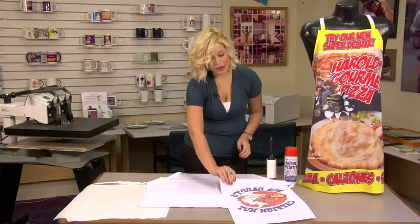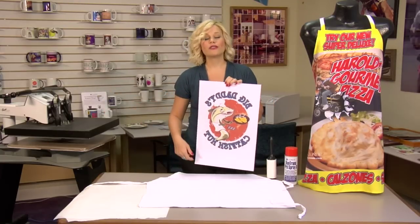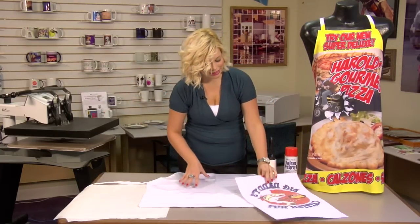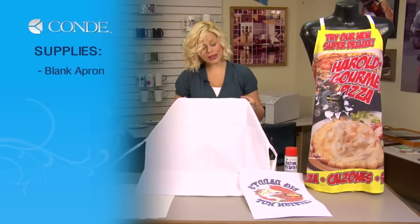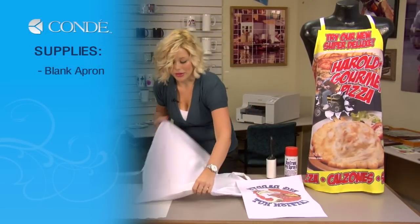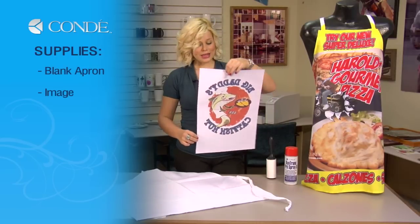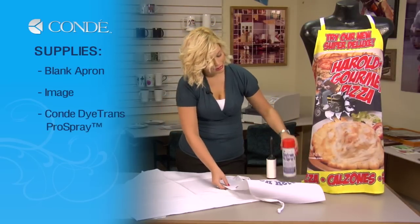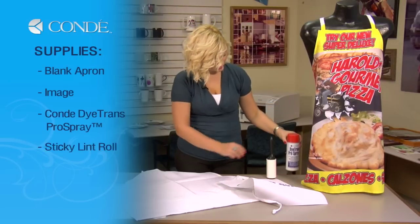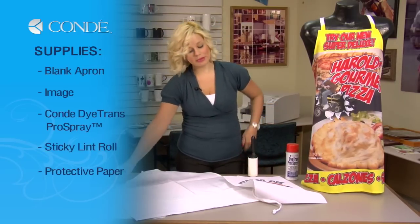Today I'm going to show you how to make one using a smaller image that we're going to be able to fit on our press. So first, let's go over the items we'll need today. I have a blank apron — they come with pockets or no pockets, and that can be your choice. I have the image I'd like to display. You will need some Condie DyeTrans Pro Spray, a sticky lint roller, and a couple sheets of protective paper.